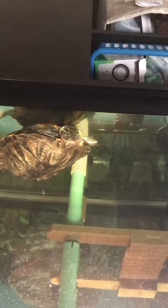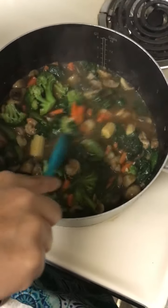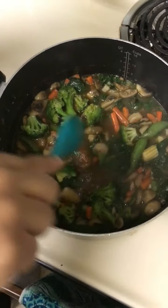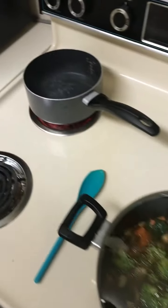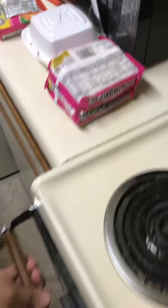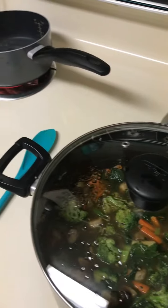I put a little bit of broccoli, some carrots, and a little bit of baby corn in there. Oh yeah, it smells great — the aroma! Okay, next we got the noodles going, and then we got the egg rolls, and then our Mongolian chicken — that's going to be good.